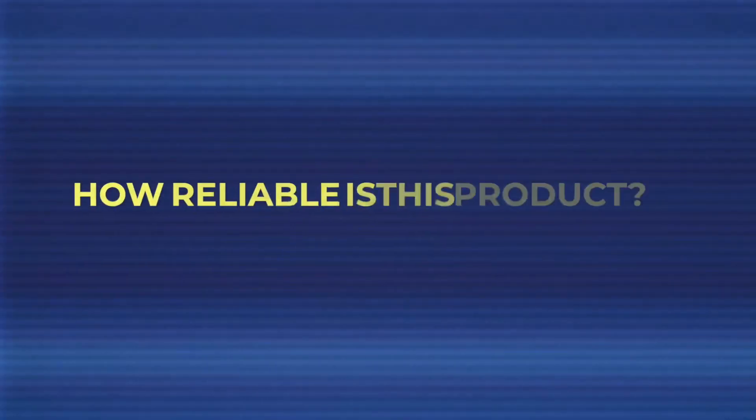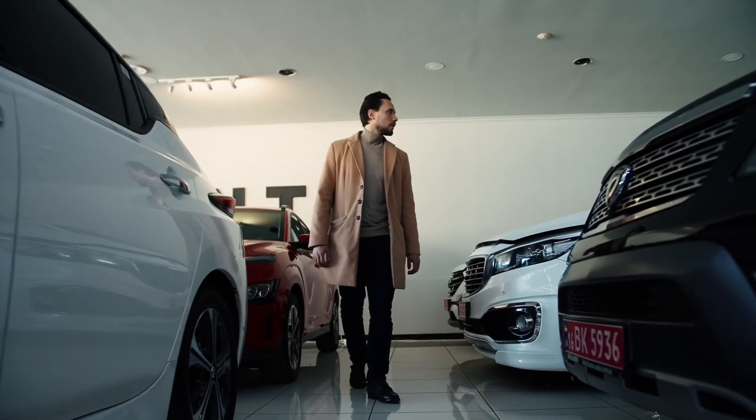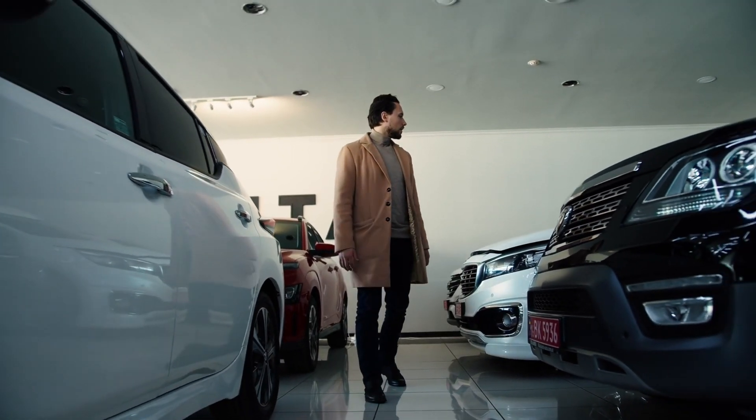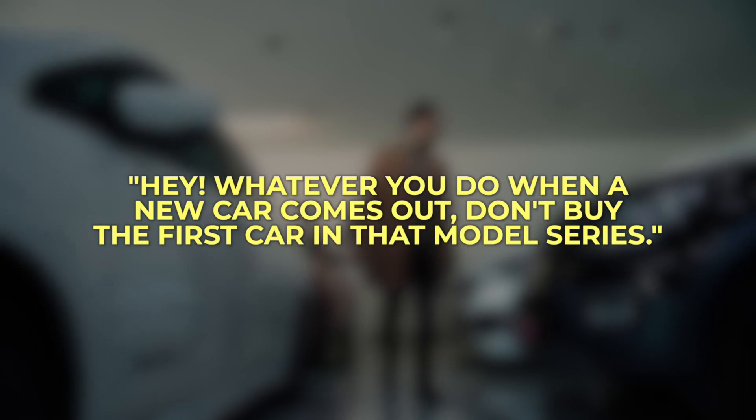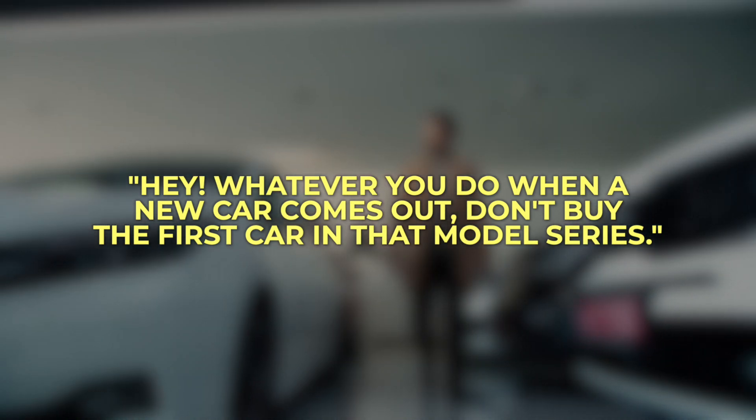When I hear about a new revolutionary product I'm somewhat skeptical, and the questions I immediately ask are: how reliable is this product and what are the stats? Anytime a new car comes to market, people give the advice of don't buy the first model in that series because they're likely going to have problems, and you're basically the guinea pig working out all their R&D for them.